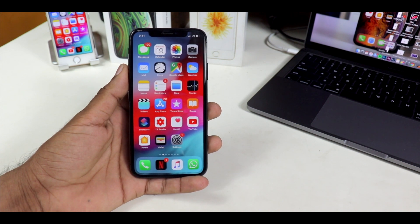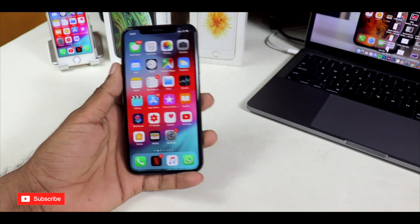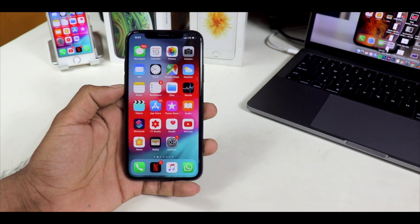What's up guys, this is Manu and welcome to the channel MD Tech World. Today we're going to talk about how to reset the RAM on your iPhone.